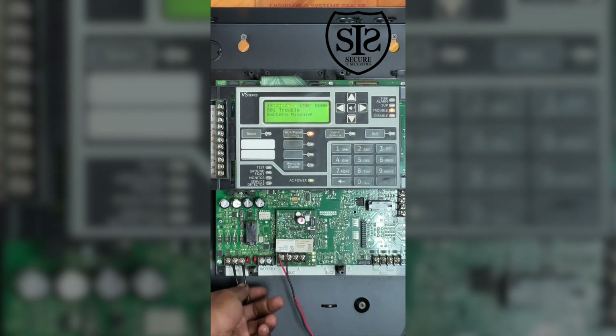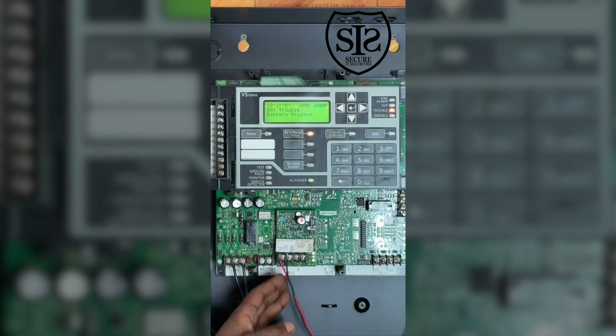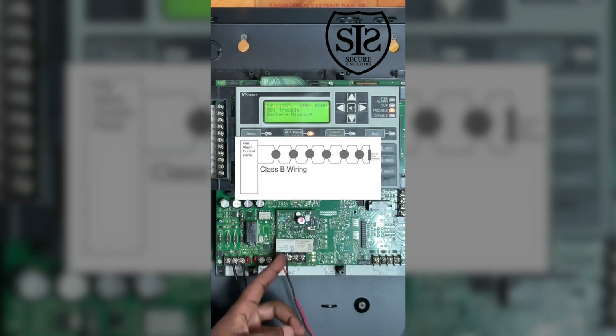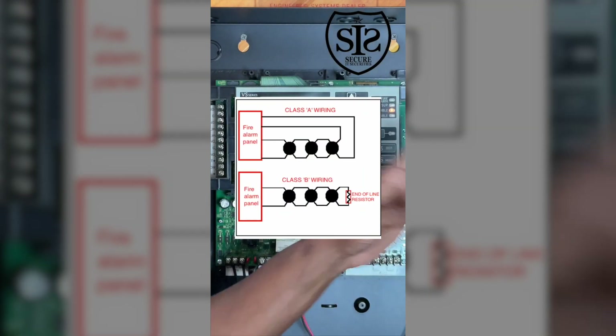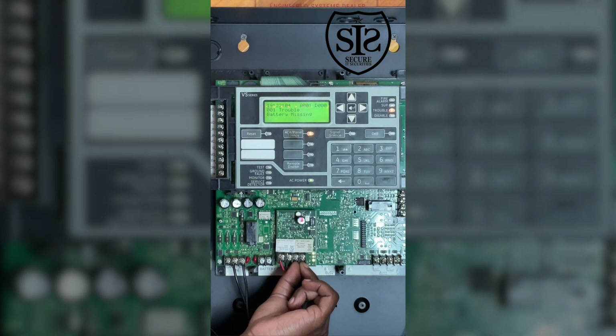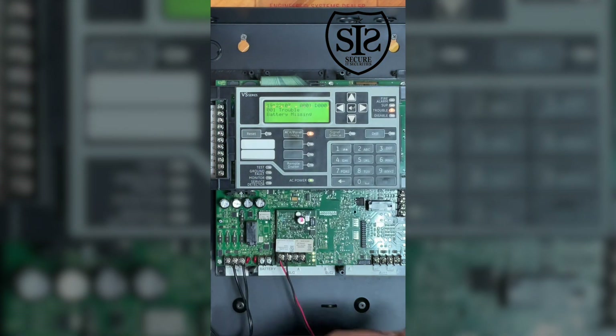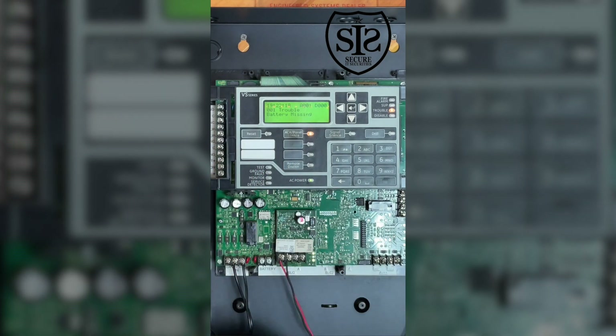Down here we have the main power, which powers this FACP. This right here is your SLC. This indicates a Class B, meaning that one wire is going out to the last device and then it stops. A Class A means that wire at the end comes all the way back to the panel and connects to the secondary terminal. So this wire connects to the smoke detectors, all the modules, pull stations, duct detectors — anything intelligent that reports back a condition to the fire alarm control panel will be connected on this wire.